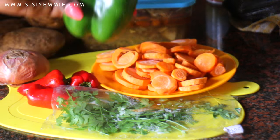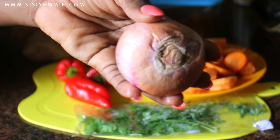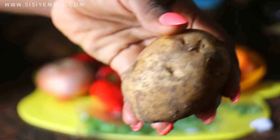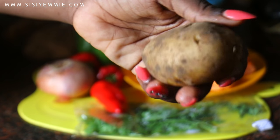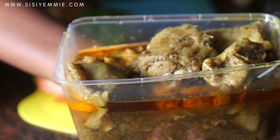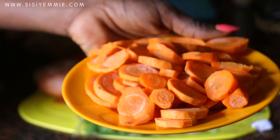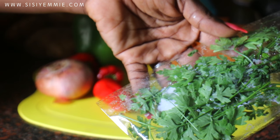I'm going to be using green bell peppers, some red peppers, onion, and potatoes — these are Irish potatoes. For this particular one I used boiled turkey, but you can use boiled chicken. I also have carrots and some parsley just for garnishing.